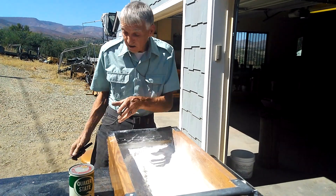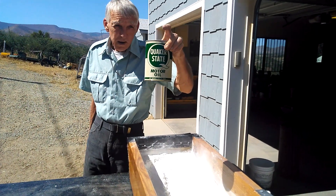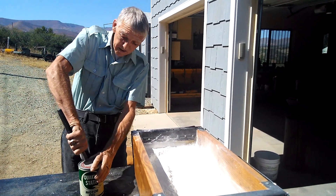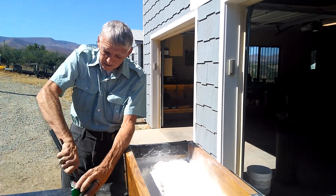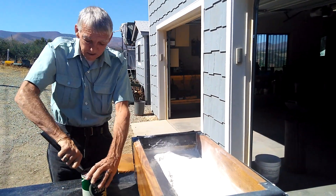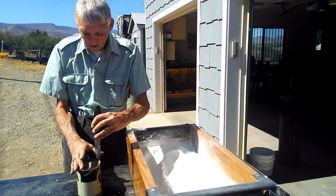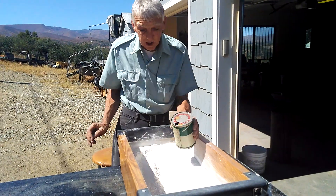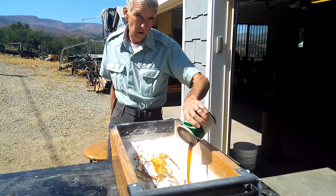Next, you'll take some 30-weight motor oil, and in your basin, you'll pour that in here — the whole quart.